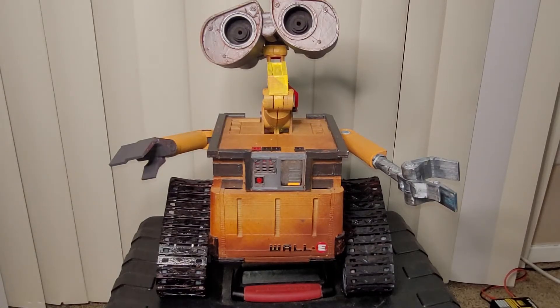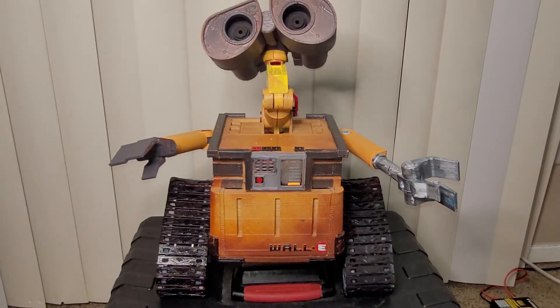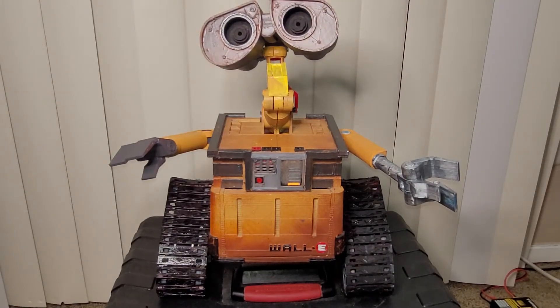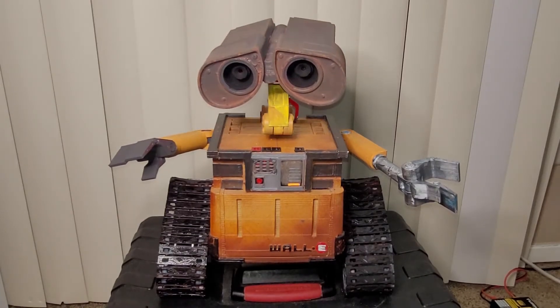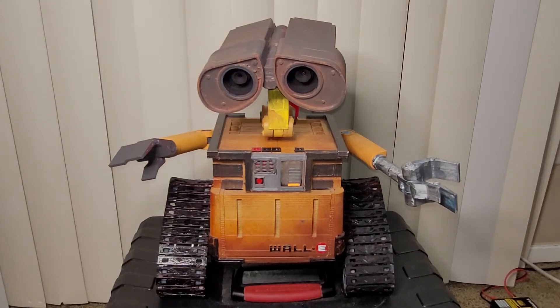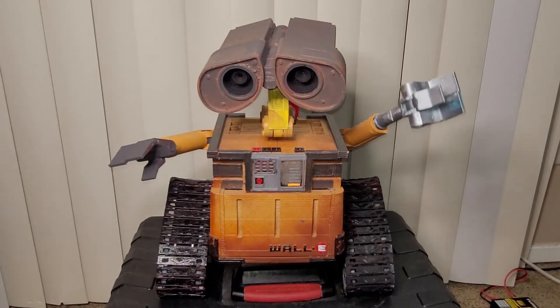Both neck joints move now, so you can tip his head back and forth at the top joint, and move the lower neck joint up and down as well. You get a really large range of motion with his eyes, and his arms move up and down as well.